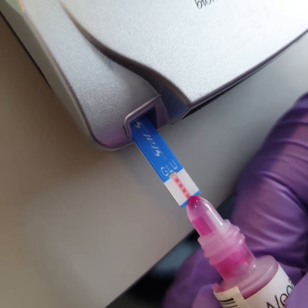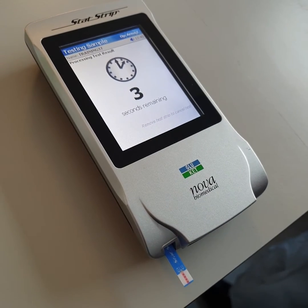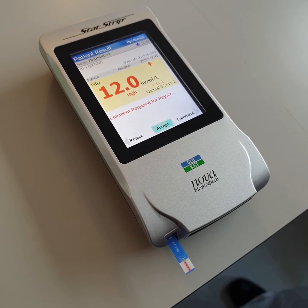Mix then gently squeeze the bottle to produce a hanging drop without an air bubble. Test by making the strip come into contact with the drop. You have to use the meter facing this way so that the solution does not go into the strip port. The testing takes six seconds.